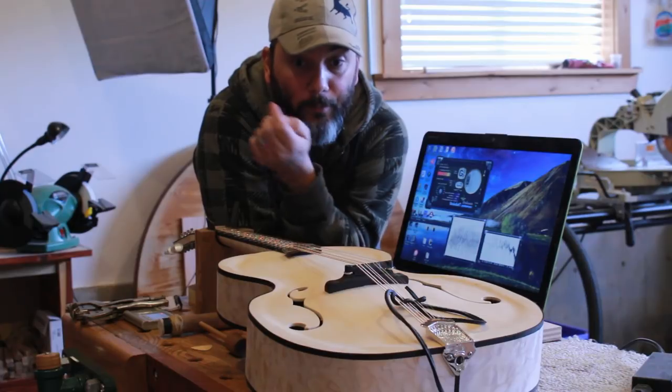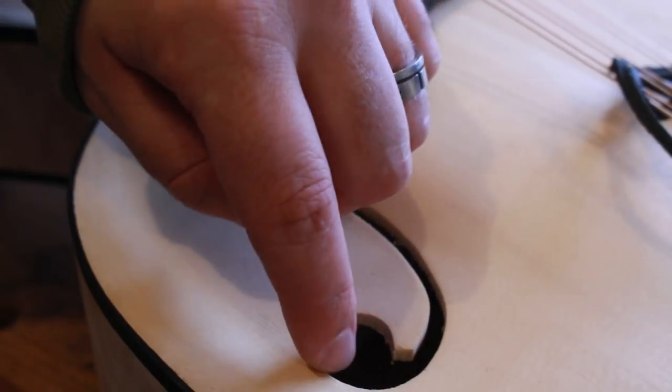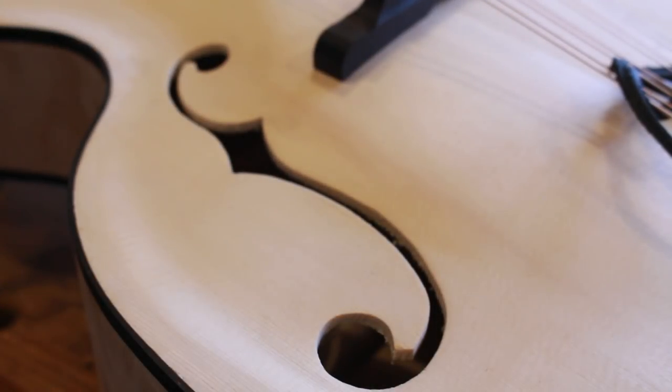I'm still going to clean up the apertures — I'm going to clean up all the inside here, all the little residues, just to get everything nice and clean and crisp.